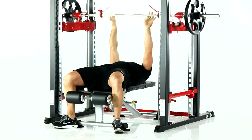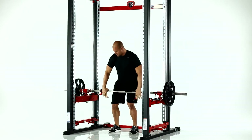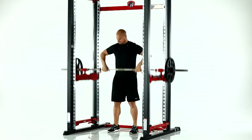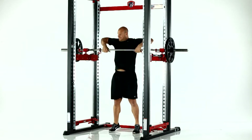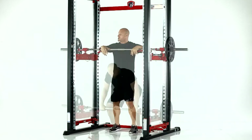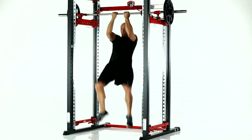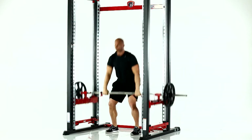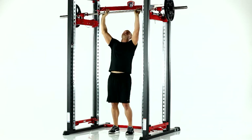Studies have shown that the highest level of power and explosiveness is developed by maximizing the concentric phase of the exercise and minimizing or eliminating the eccentric phase. That would mean that at the top or finish of any lift, instead of stopping the bar, the athlete would have to let go or throw the barbell into the air. In a conventional lifting environment, throwing the barbell into the air is extremely dangerous. Studies have concluded that sustaining a free-falling barbell increases the probability of excessive wear and tear on the body that ultimately leads to injury.